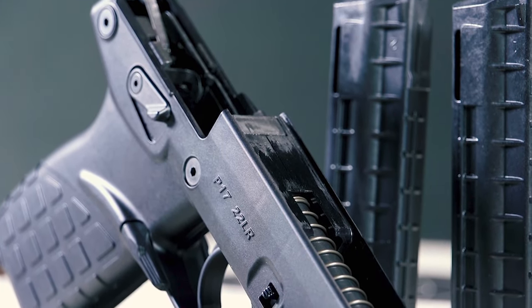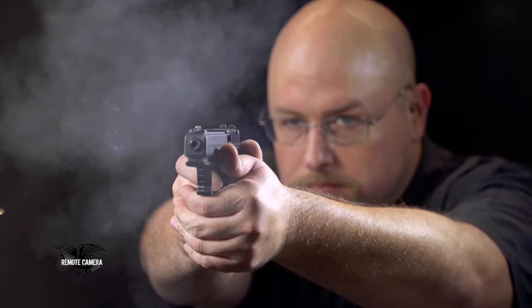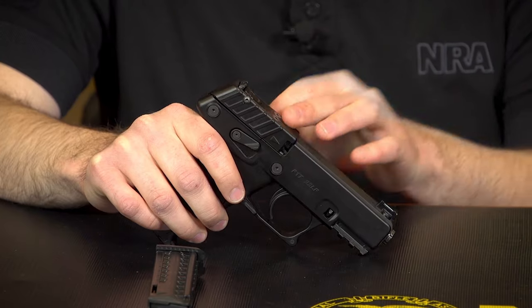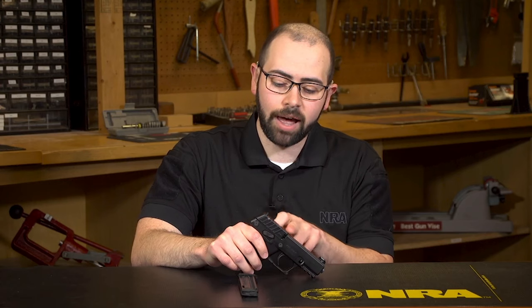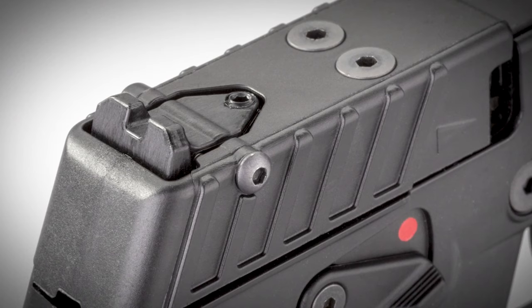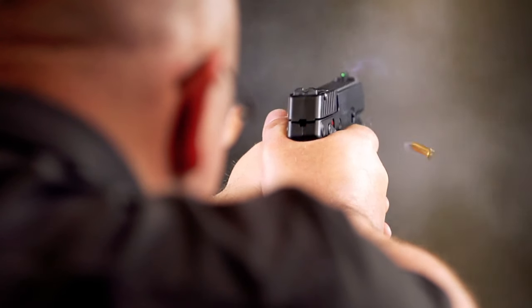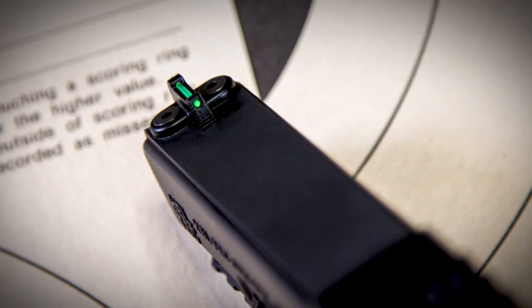What this allows the gun to do is maintain a sleek overall profile. You've got molded-in cocking serrations here, and it also provides a rear face for a fully adjustable rear sight. You've got windage and elevation adjustments that match up with a fiber optic front sight.